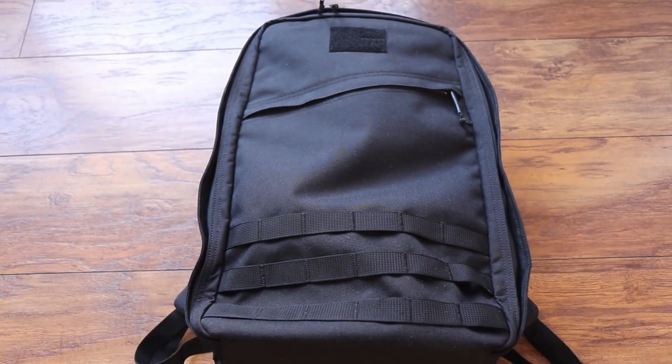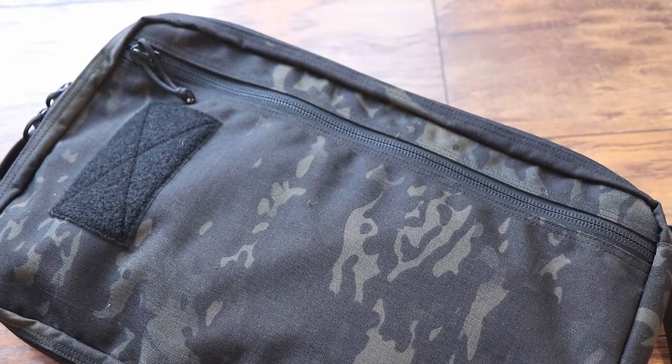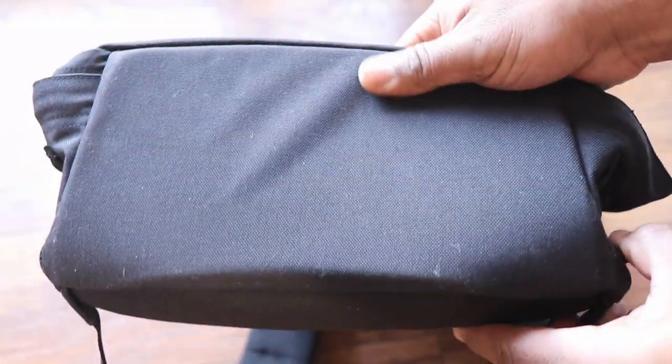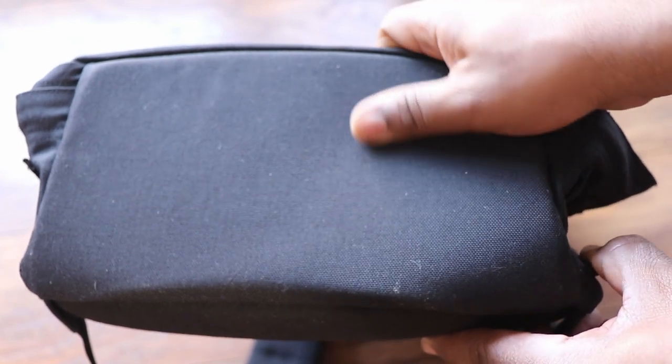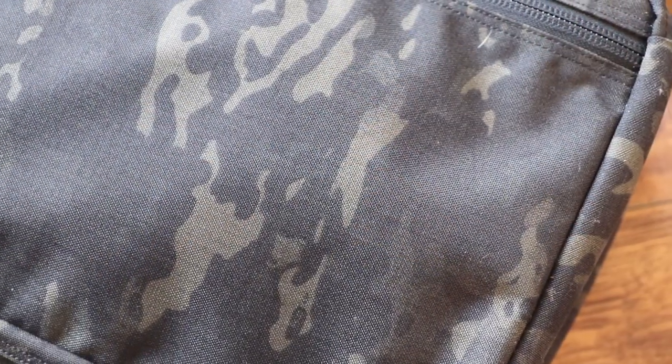Should you spend $300 on the GORUCK GR1 or save money and buy the Recycled Firefighter for nearly half the price? I usually do my reviews from the bottom to the top. On the bottom of the GORUCK, there's a false bottom built in which gives an extra layer of protection, especially for your laptop. The Recycled Firefighter uses the same material all the way throughout.